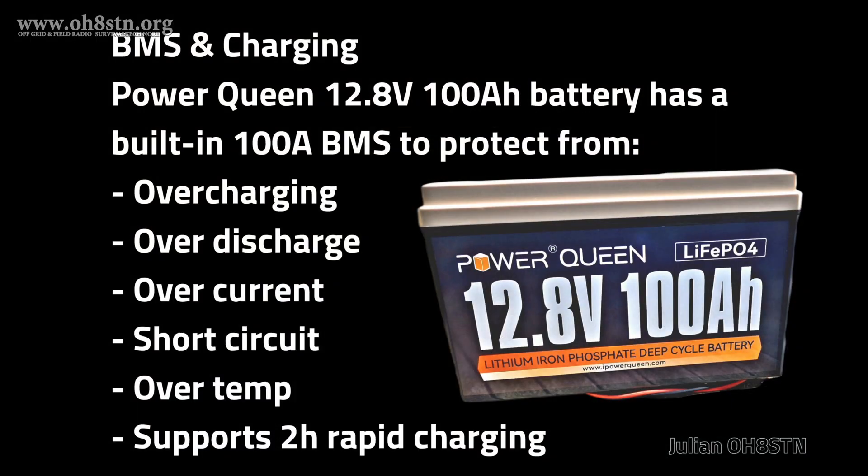The battery pack has a built-in 100 Amp Load BMS. In addition to that 100 Amp load, the BMS provides overcharging protection, over discharge protection, over current protection, short circuit protection, and over temperature protection. The BMS also allows the battery to be charged with up to 100 Amps of charge current.